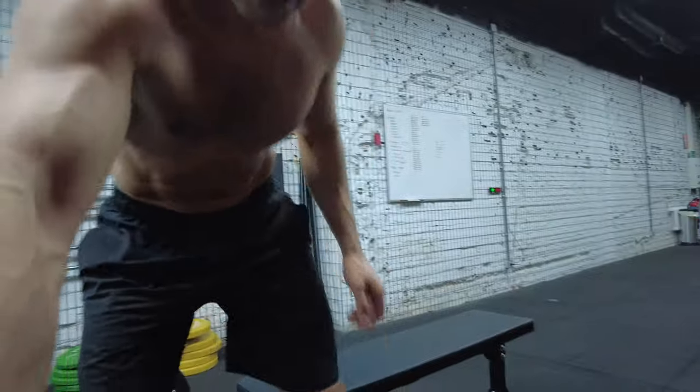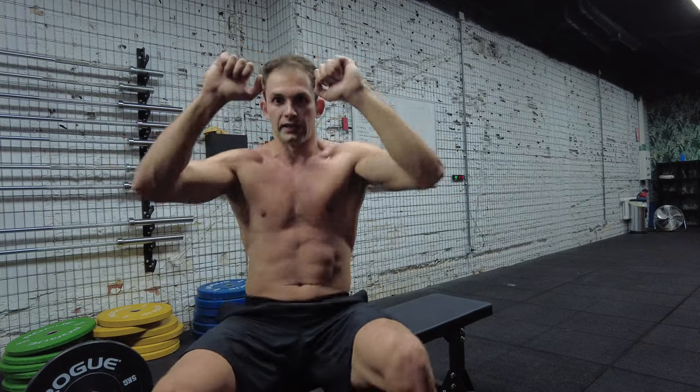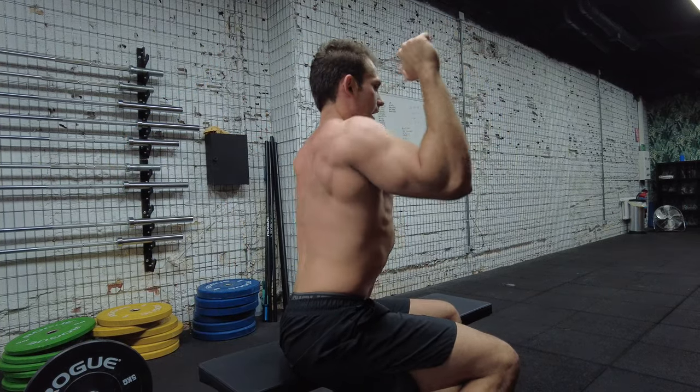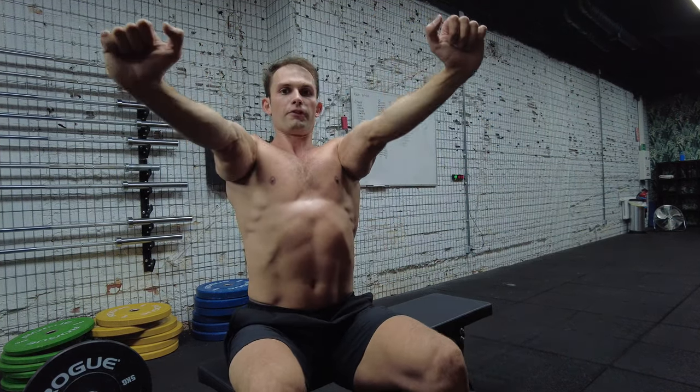I'm going to show you how I perform them and what are the key points to do these two exercises correctly. First, get the proper weight. You want to keep those elbows together — you don't want them flaring out. You also want to pull those scapulas together when you perform.